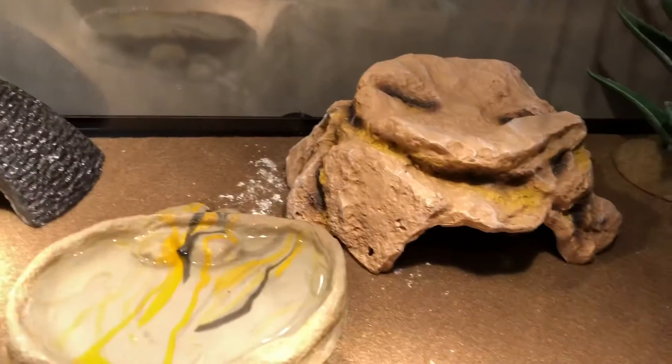So that's what I have for these guys, and I will be pretty excited to have baby leopard geckos pretty soon — probably in the next two to three months we'll be getting leopard geckos. That's pretty cool.